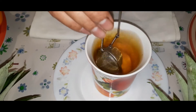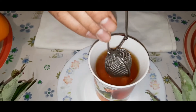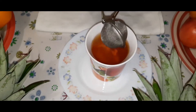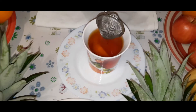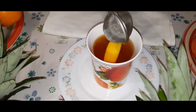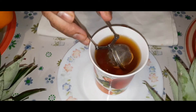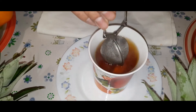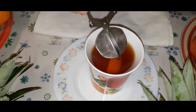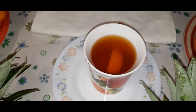Just give it a stir here and you can see the color is changing now. I don't want it very very strong so I will get the tea bag out very soon. I just want it a little bit darker. If you prefer your tea stronger, you can leave the tea bag inside. This is the color I want and this tea is ready.